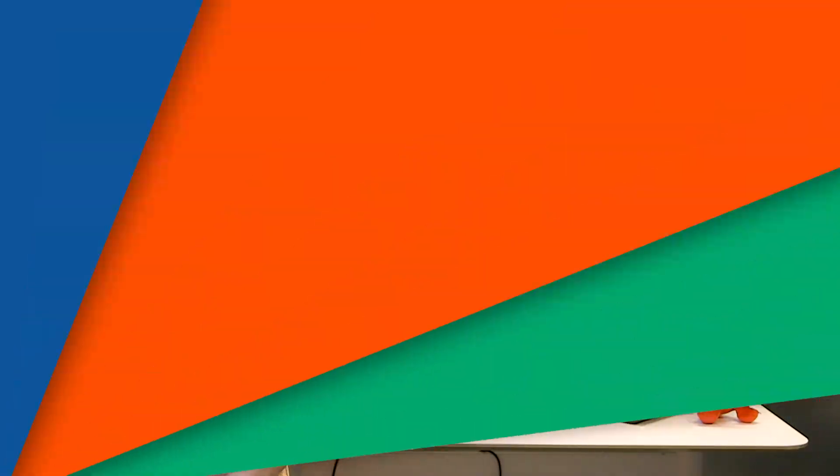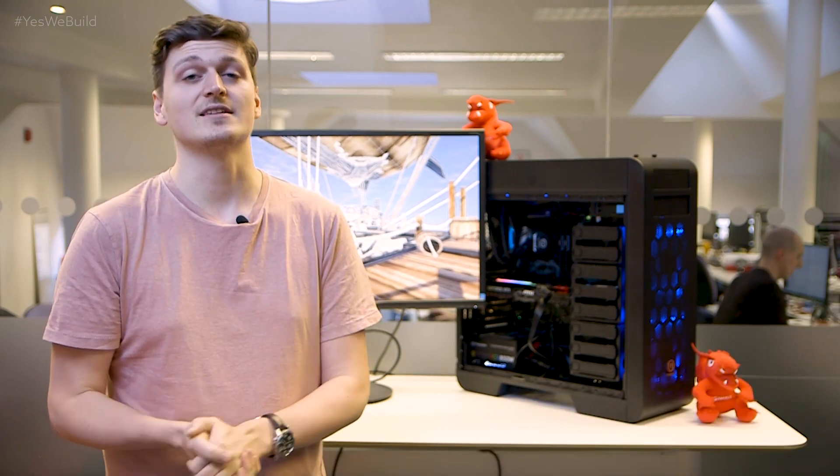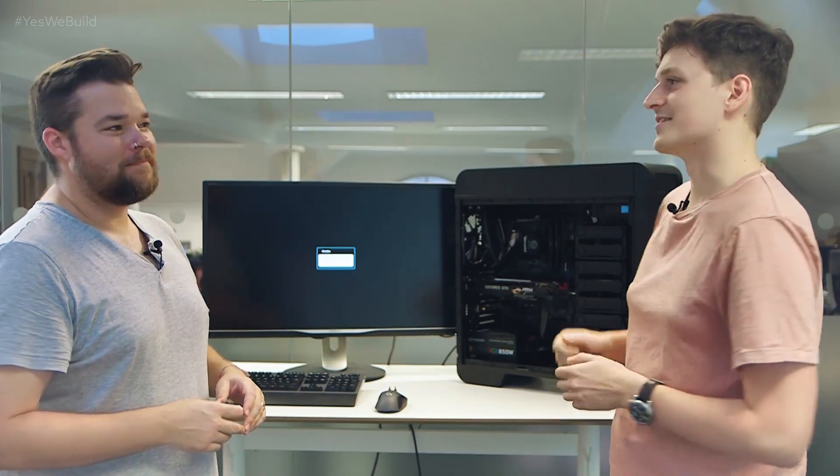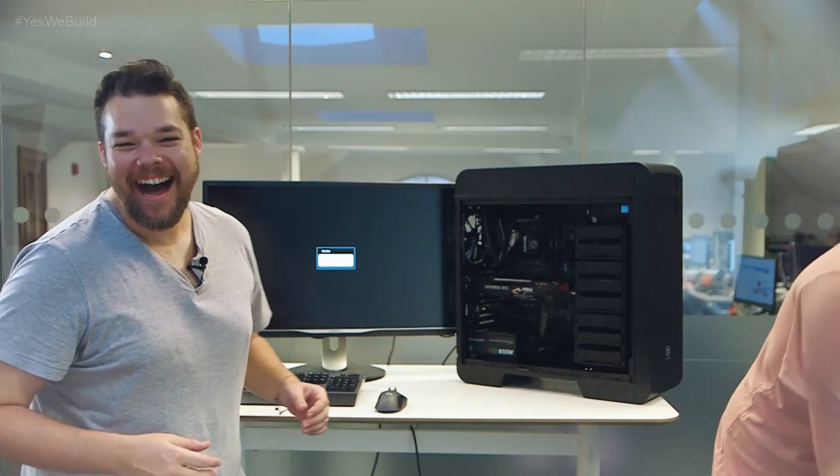Hashtag yes we build! Since this is a fresh build you need to start the operating system installation from scratch. Make sure you've got everything plugged in and switched on ready to go — not that we would ever forget to do that ourselves, of course — and hit the power switch. You didn't turn it on with the power switch. Yeah! That's how we build!